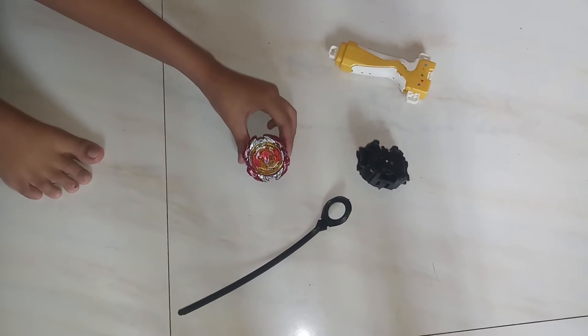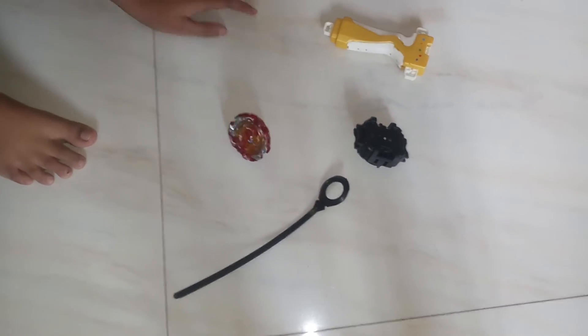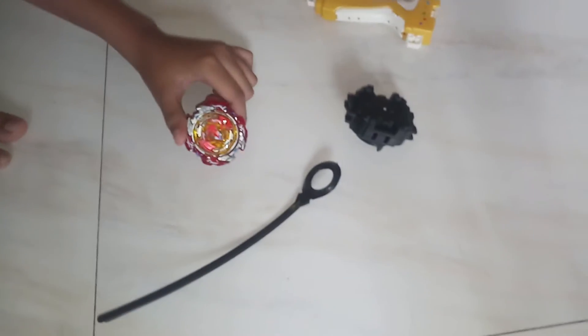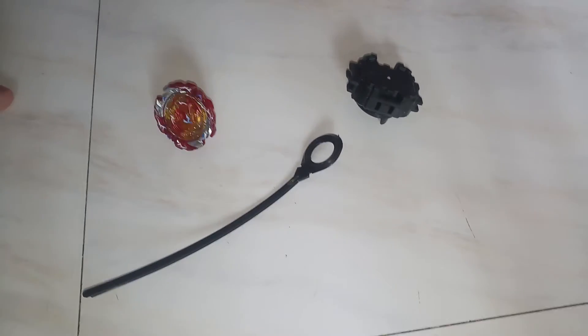Today we are going to learn how to launch this and fix this. This Beyblade, Revolve Unix, can be spun both clockwise and counterclockwise. Let's see how it is done.